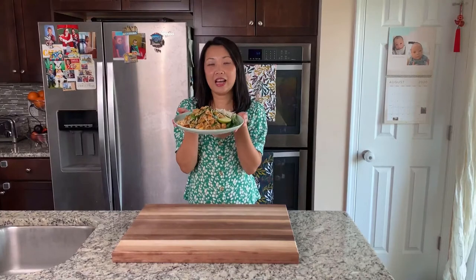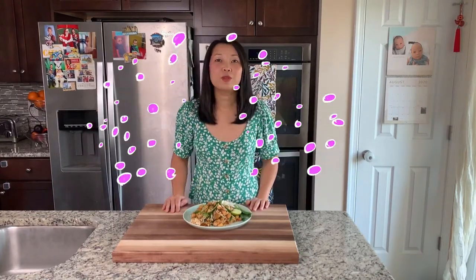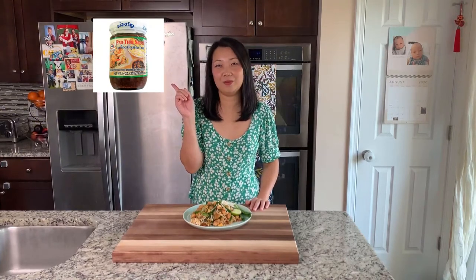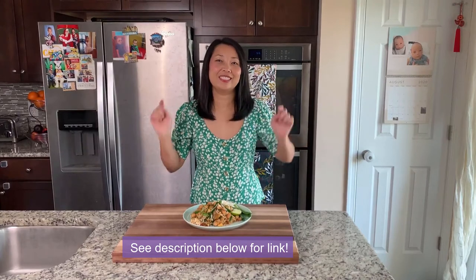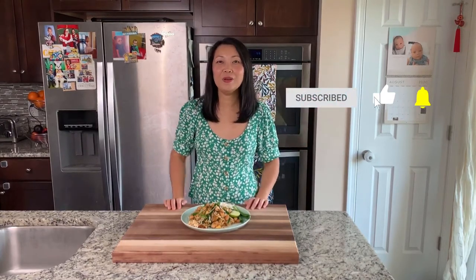Here is my Pad Thai — smells so good, makes me hungry! Make sure you give this recipe a try and you will love it. For those of you who didn't have time to make your own homemade Pad Thai sauce, you can always get the pre-made one at the store. I will drop the link below for it. Make sure to subscribe. See you next video — bye bye!